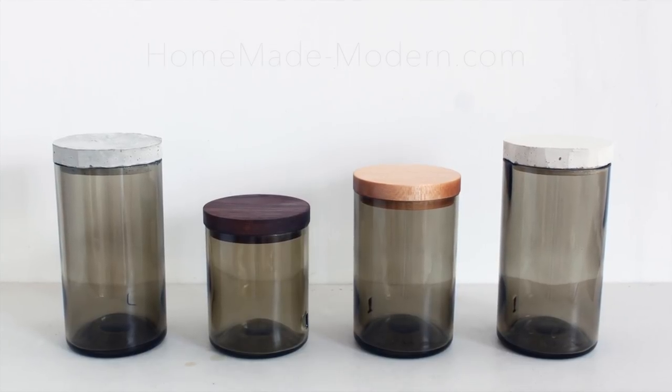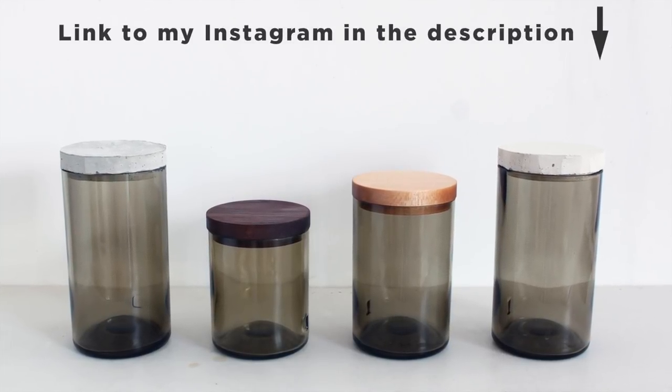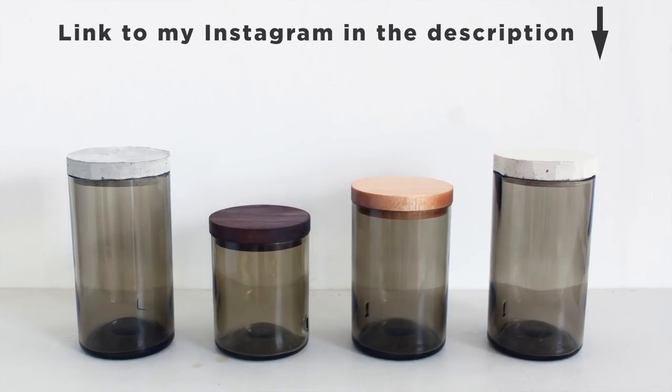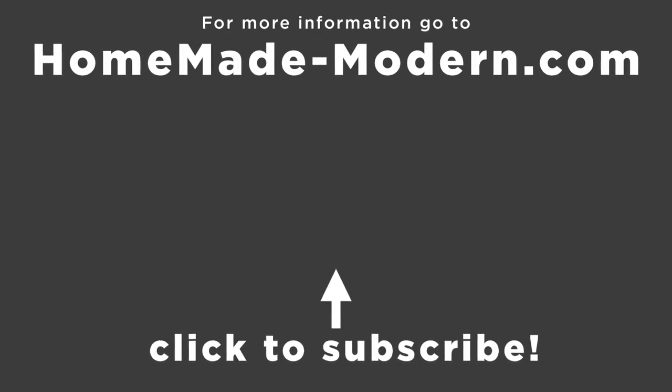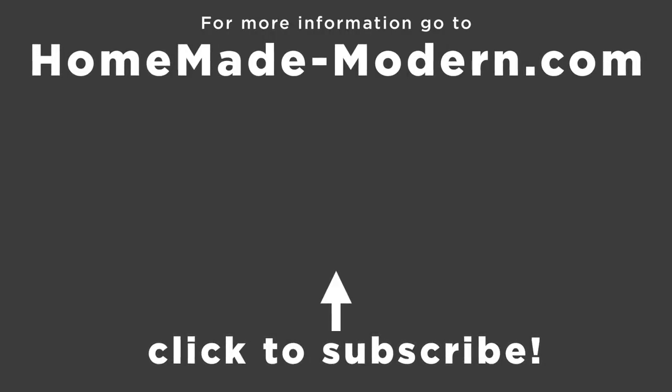For more detailed information, check out our website, and if you want to see what we're working on next, be sure to follow us on Instagram. Check out some of our other videos, and don't forget to subscribe to this channel if you haven't already. Thanks. Bye.